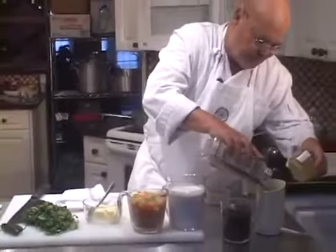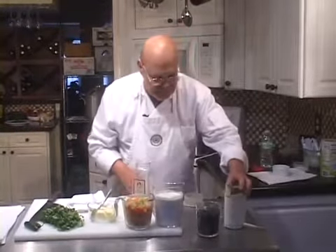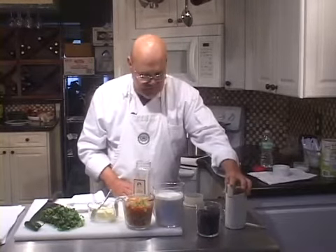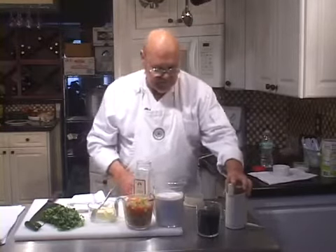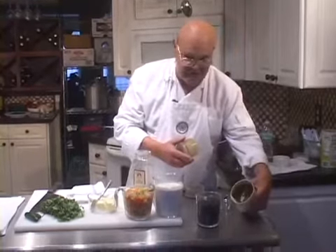I'm going to grind — we're probably going to need a couple of tablespoons total. You can use a coffee mill for this. See, that's ground, ready to go.